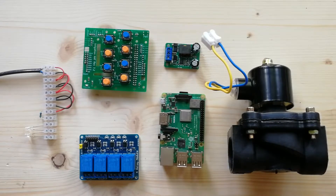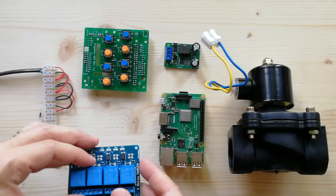Hi everybody, lately I got some questions about the type of valves, relays, and power supplies that are compatible with my system. So here in this video I'm going to give some information about it.